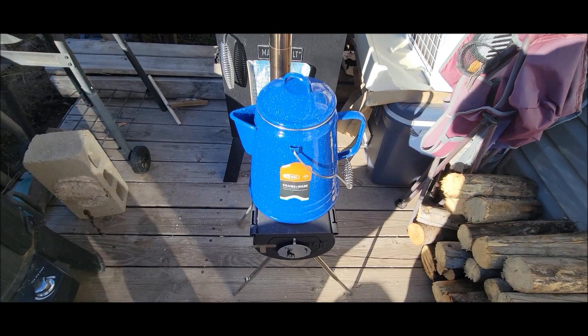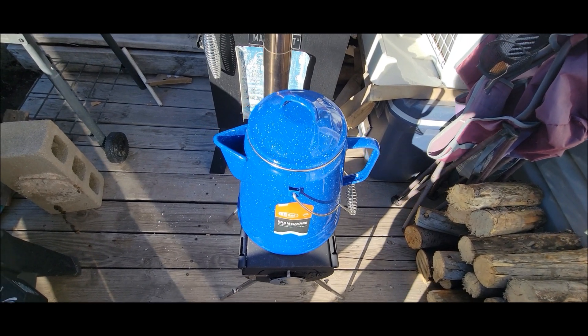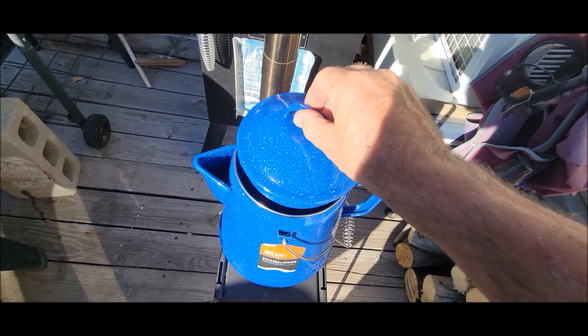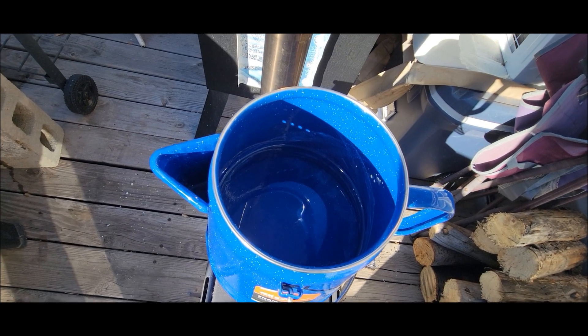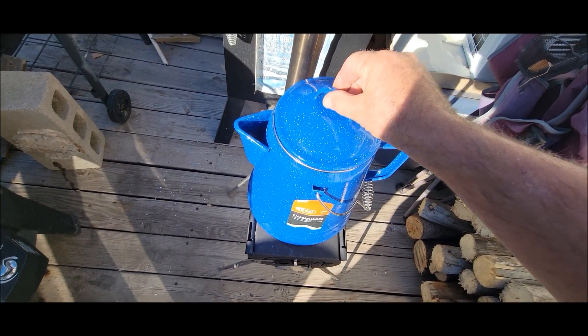I want to go on record as saying I do drink coffee every morning, especially on a camping trip. Let's check it out and see what it's doing — no, it ain't steaming yet. It's only been about 15 minutes.